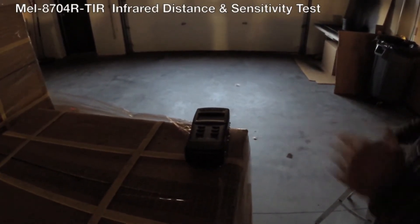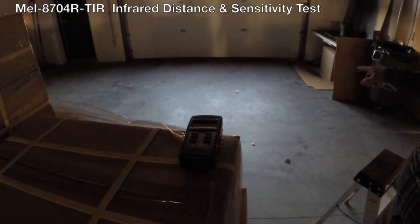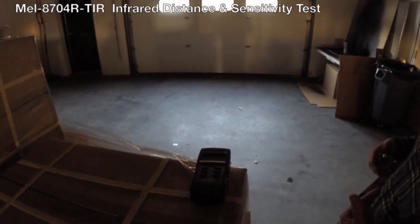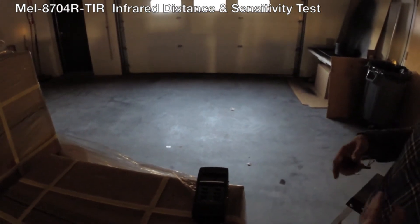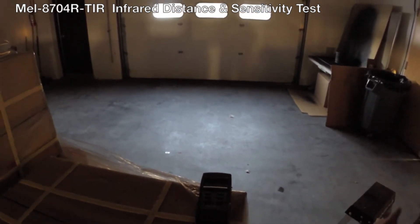I've got the MEL meter sitting here. The door is approximately 15 feet away. This is a relatively cool environment, but it's important that I want to show you the contrast between detecting a warm body and the cooler environment.